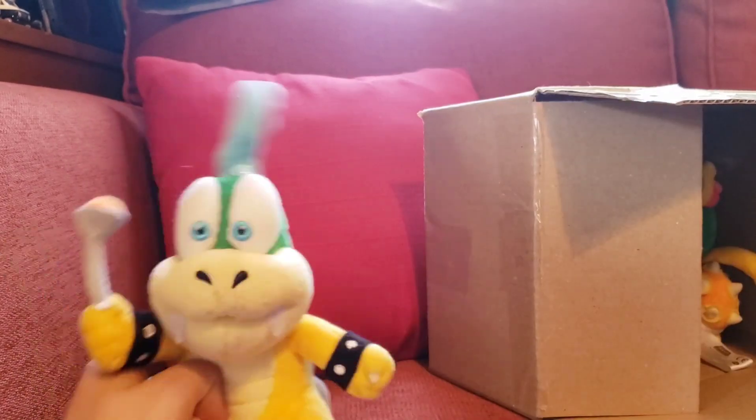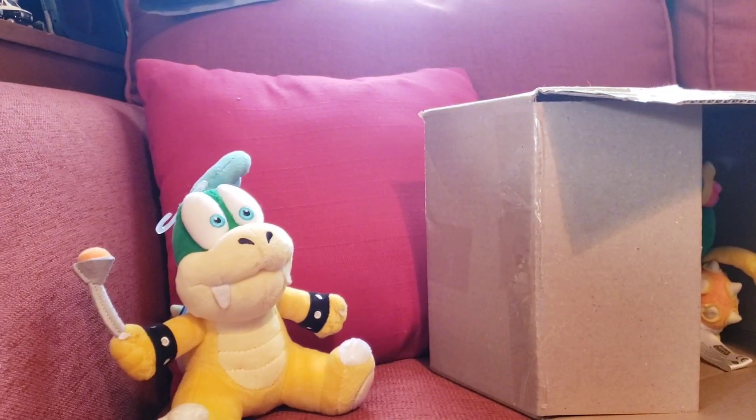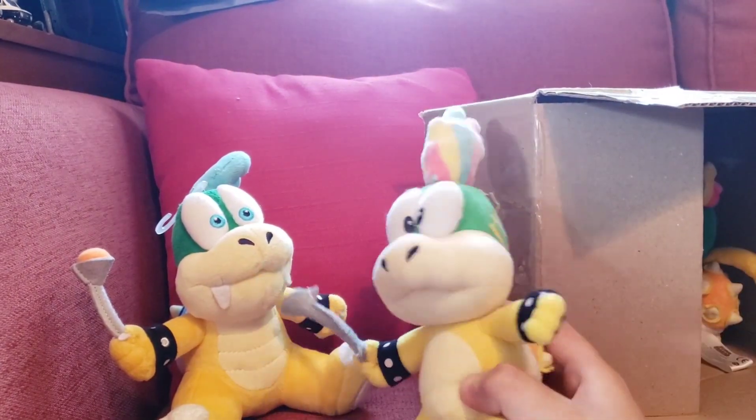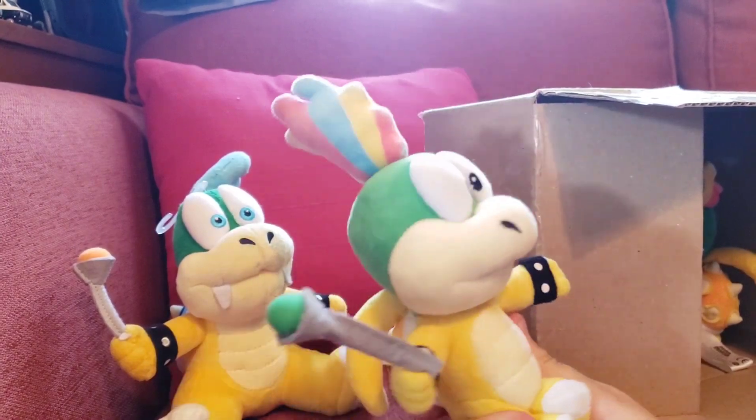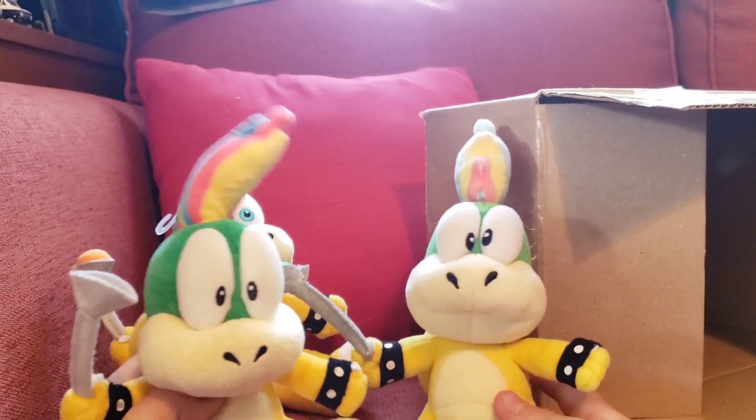Screw the fake guy — we've got the official boy! And here's the fake Lemmy, which is probably my worst Koopaling plush. I finally got the official one.